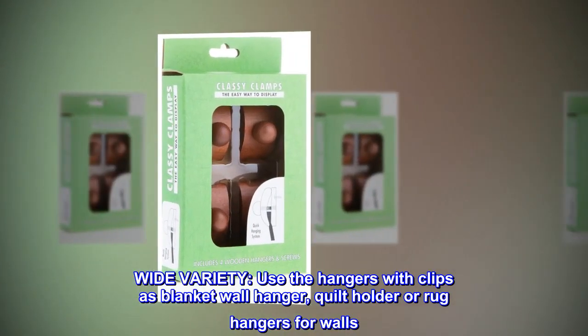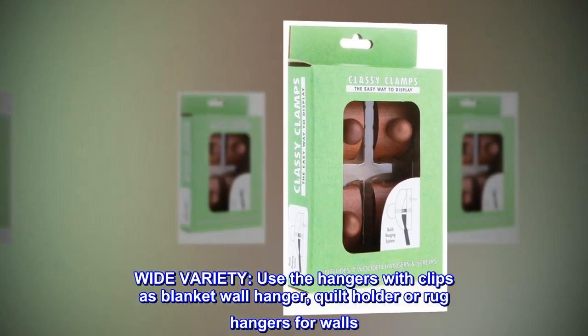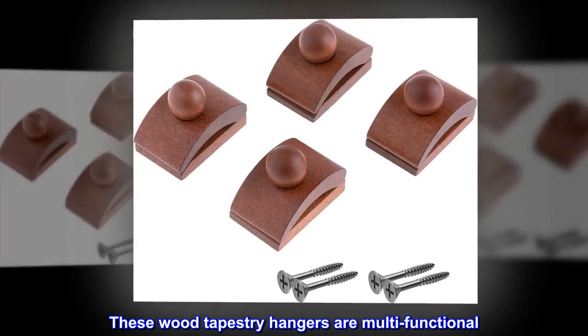Wide variety. Use the hangers with clips as a blanket wall hanger, quilt holder, or rug hanger for walls. These wood tapestry hangers are multifunctional.